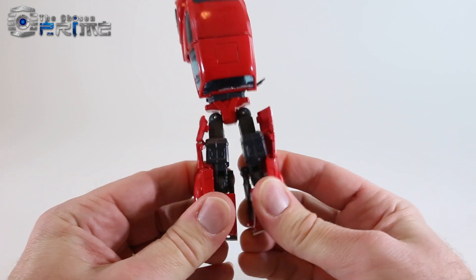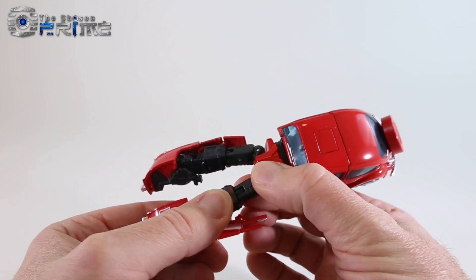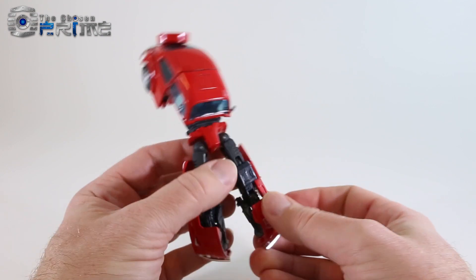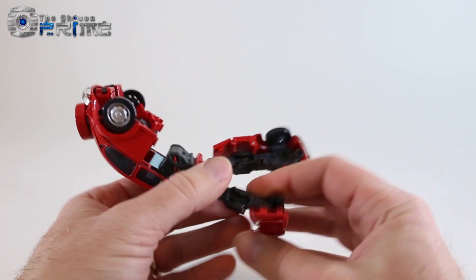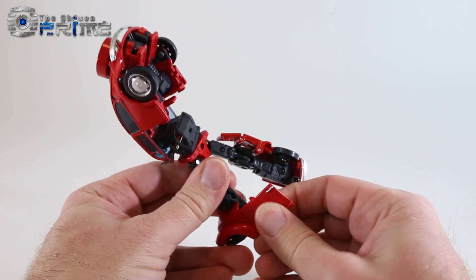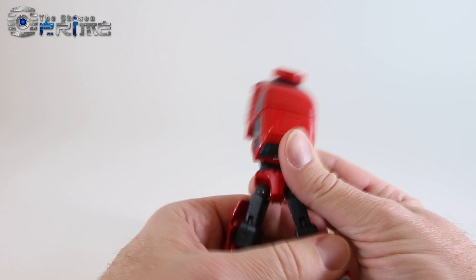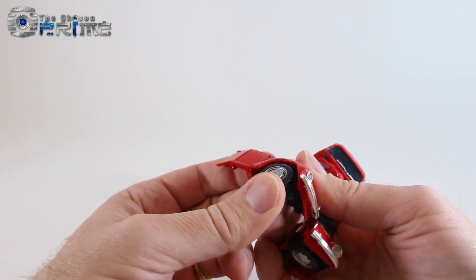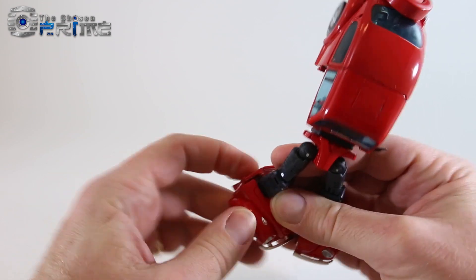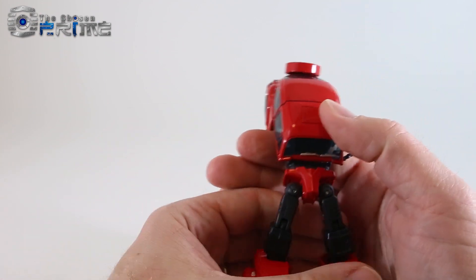Go ahead and work on his legs — split them apart. Pull each leg out so it's straight, do it on both sides. Go ahead and tilt the foot down, rotate the wheel in, then come around to this side and fold this in both ways — there's one foot. Do the same thing on the other one: fold it up, move the wheel in, fold and fold again, and there are his feet.